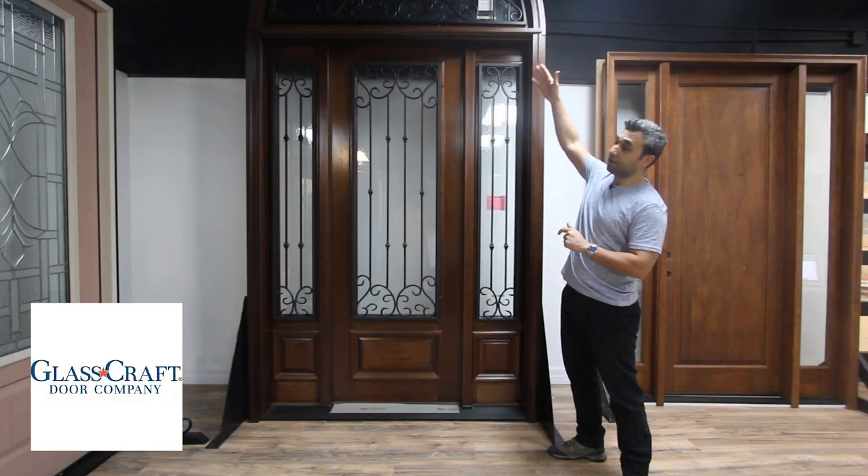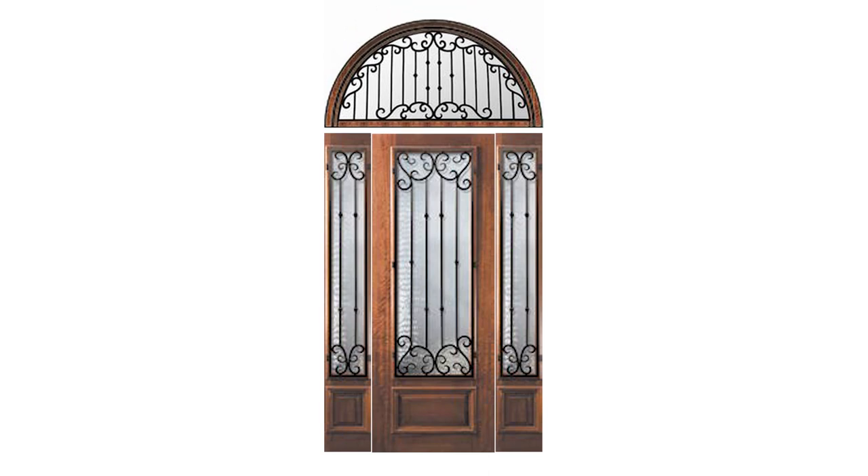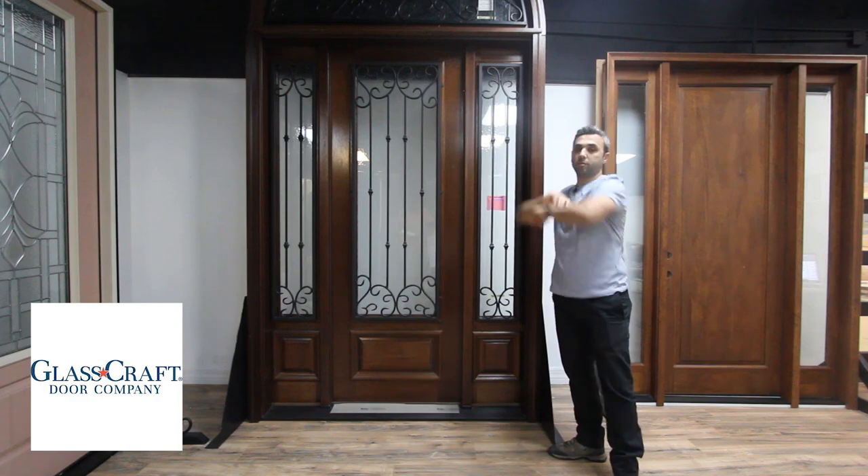The side light is attached to the entire unit as a continuous frame. The transom is a separate piece from the unit. At the time of installation, you would put the transom above the unit and bolt it into the frame.